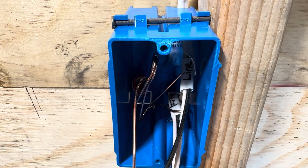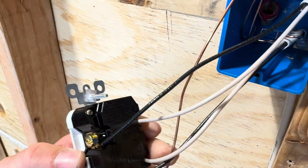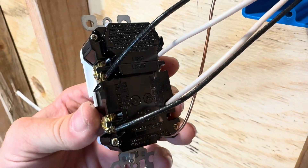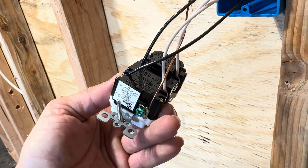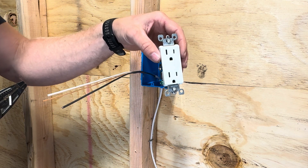Looking at our wiring here, we have our line side going into the line side of our GFCI, and then we have our load side going into the load side of the GFCI, and then our ground is on the bottom. Our next device location is just going to be a normal receptacle, so let's go ahead and get that hooked up.